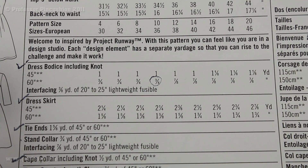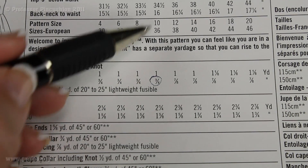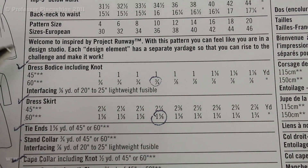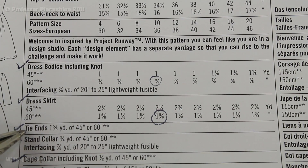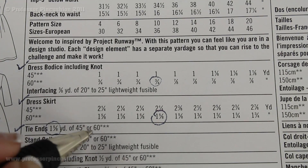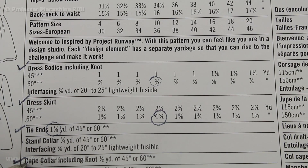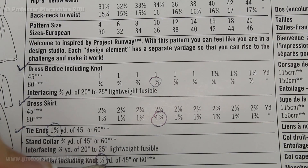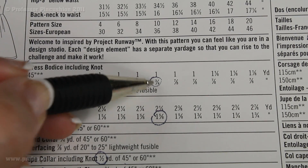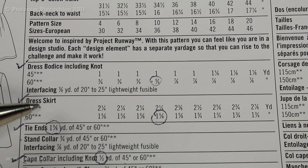For the dress skirt, again separated into 45-inch and 60-inch width columns — since my fabric is 60 inches, I need an additional 1 yard and 5/8 for the skirt. For the tie ends I need 1 yard and 5/8 — and for this piece it doesn't matter what the width is, you need the same amount. Then for my cape collar I need an additional 1/2 yard, which also doesn't matter if it's 45 or 60. Adding all of these up, I need 4 and a half yards of fabric total to make my chosen dress.